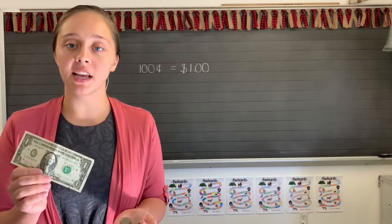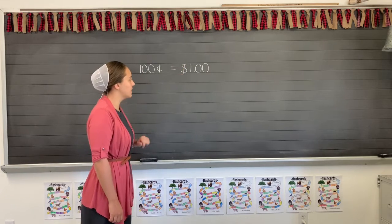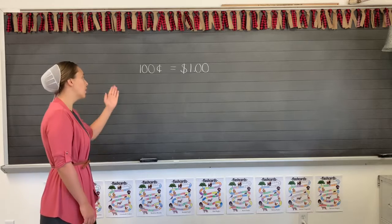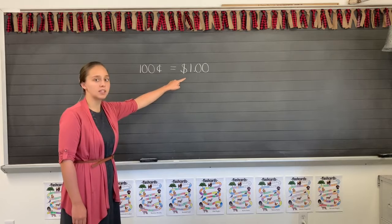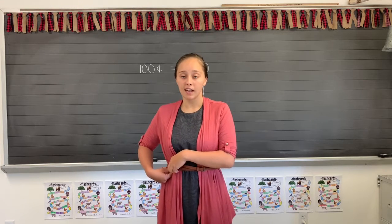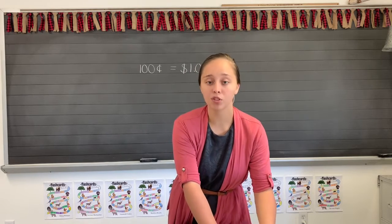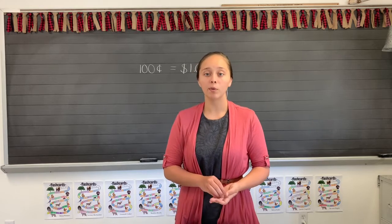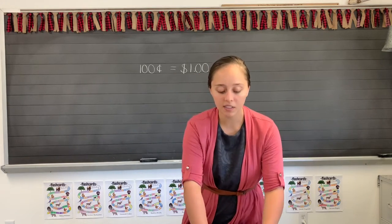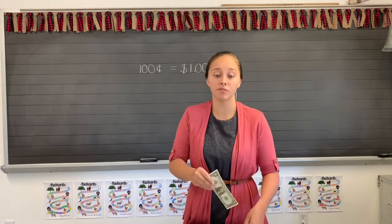One hundred cents equals one dollar — that's what I have written up here on the board. This is how we write one dollar: the dollar sign is an S with a line down the middle, then a one, a decimal point, and two zeros. In a store, if something is worth one hundred cents, it won't say one hundred cents — it'll say one dollar. So four quarters is one hundred cents, and one hundred cents makes one dollar. They are the very same amount.